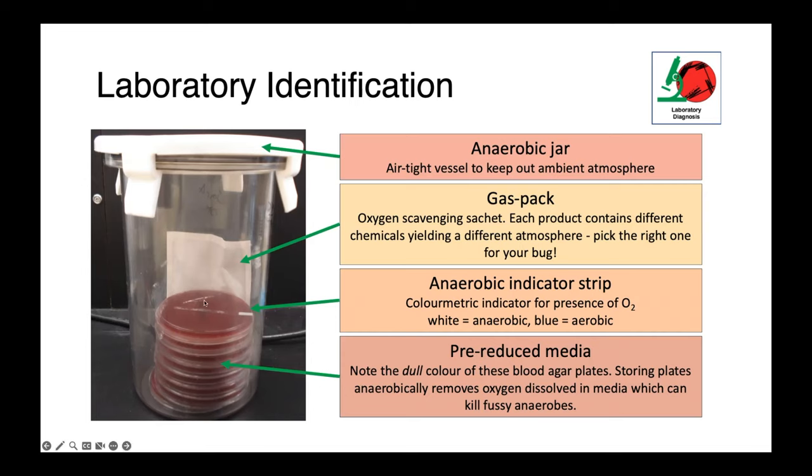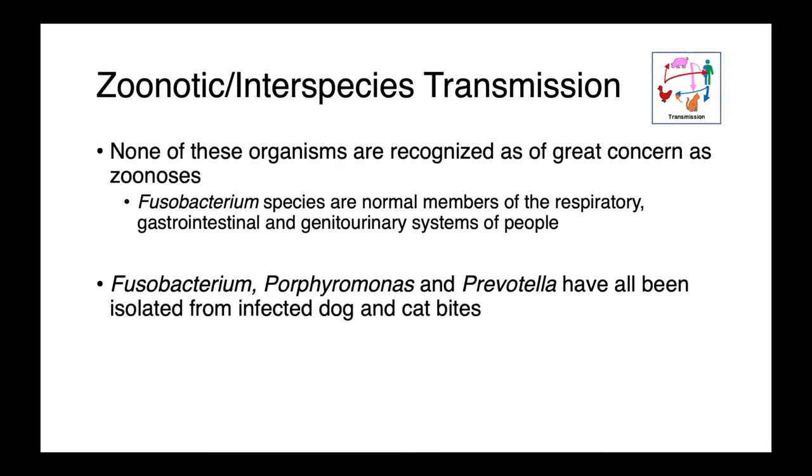Finally, we can use pre-reduced media. These are blood agar plates which have a dull color — not the normal vibrant red color we think of with blood agar. The way we pre-reduce these is to store them in an anaerobic jar before inoculating them with a sample. As the atmosphere in the jar becomes anaerobic, all of the oxygen in the plates will diffuse out and be scavenged by the sachet. This is really important when dealing with fussy anaerobes, as even very small amounts of dissolved oxygen can be enough to kill some bacteria.